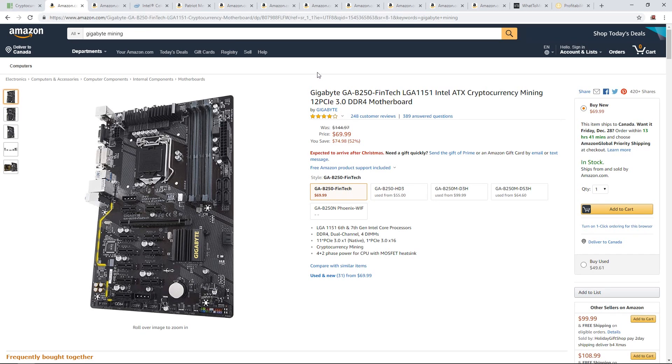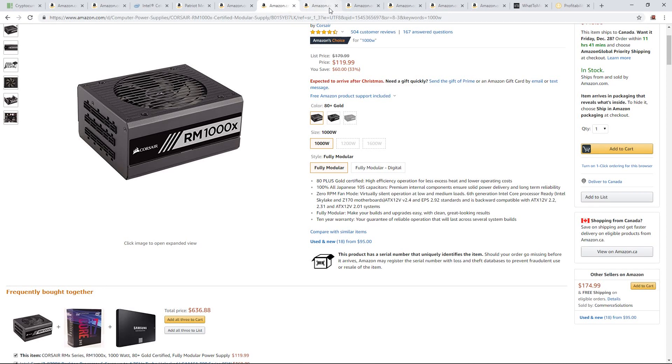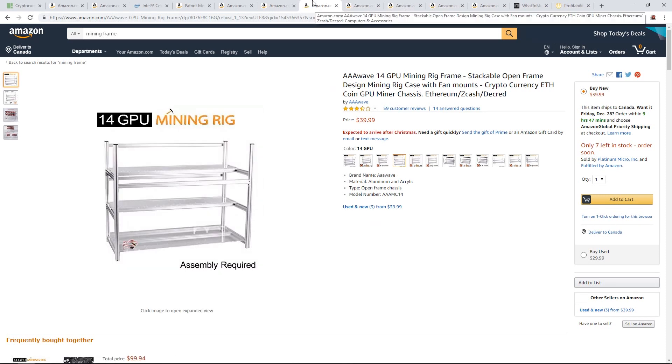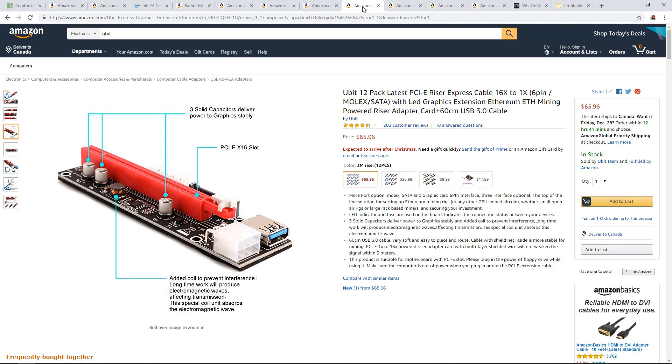It's good for decentralization to have more people mining around the world, though it's kind of scary seeing all these big farms coming up — could lead to 51% attacks and all that. But anyway, that's all my Amazon recommended parts, guys. I'll have all the links down below. Thanks for watching. If you made it this far, congrats! Please mention in the comments if you find anything wrong with the parts I picked, or if you see a better deal, link it down there. Like the video and subscribe if you haven't — I'll see you in the next one!